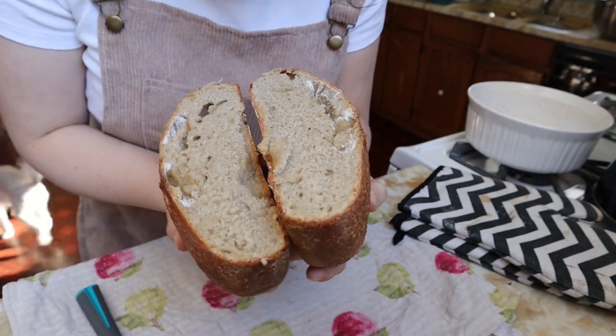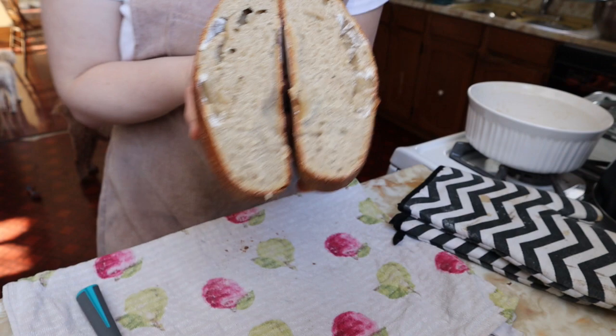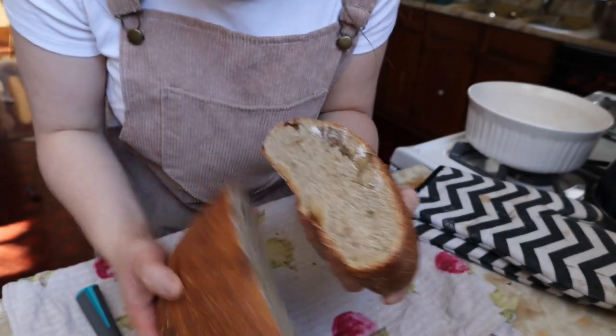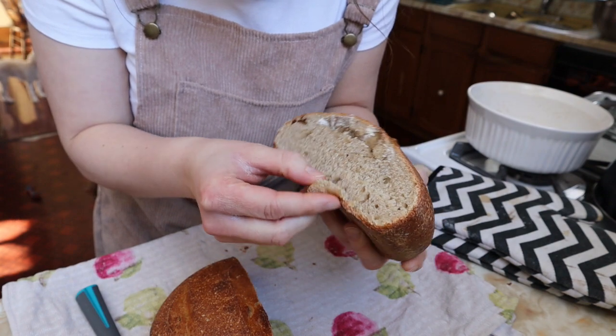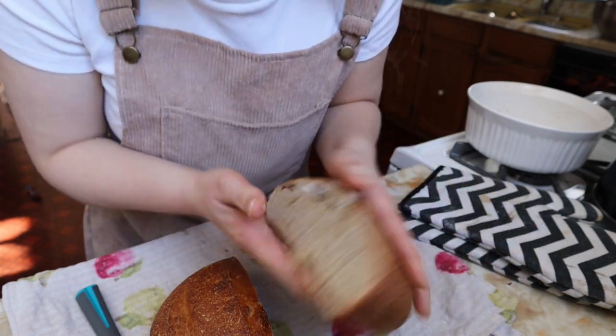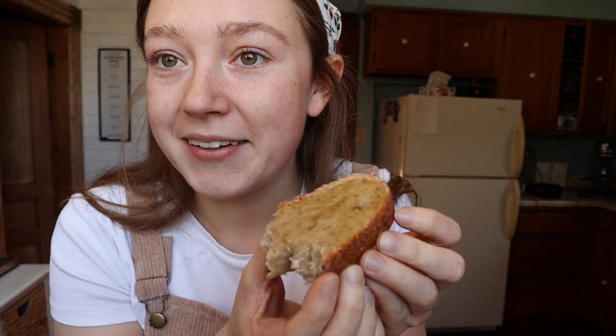I'm just going to laugh. It's very dense. So it was probably a bit of a fail. I'm still going to try to eat it, but yeah, that didn't turn out too well. Might try it again. I put a little bit of raw honey on and it's actually pretty decent — it definitely doesn't taste very nice and fluffy, but it works.